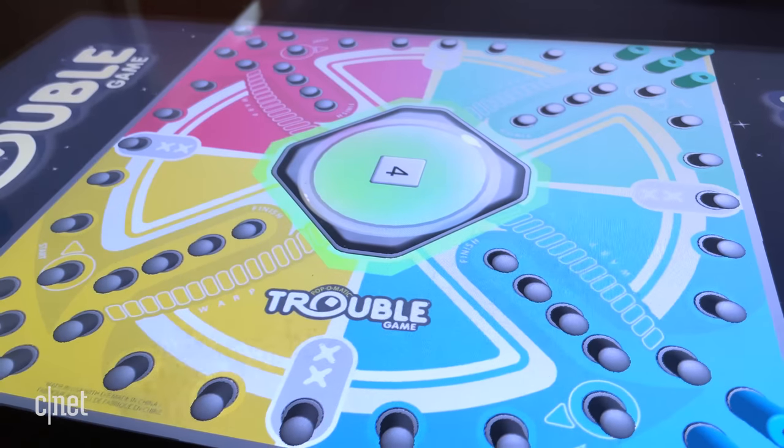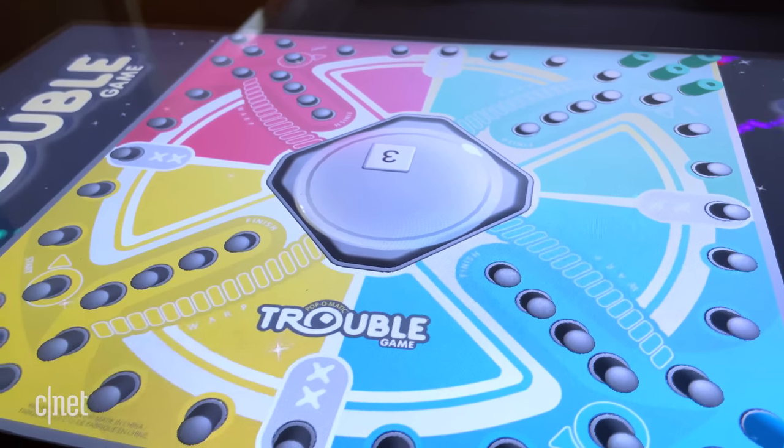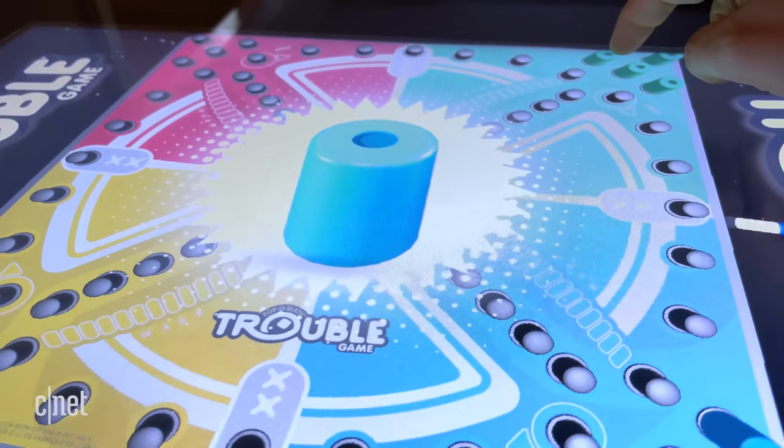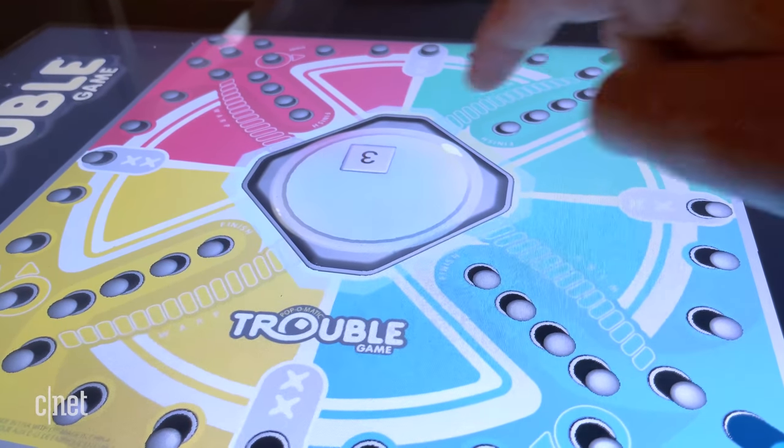I didn't even mention — this thing has a gigantic rumble mechanism inside the table. So on some games, this thing makes a giant buzzing rumble sound, for games like Battleship when you make a hit, or when you miss something in Operation. It's a super weird addition. I found that it kind of freaked us out, and I didn't really need it. And I have no idea when it's going to pop up in games.